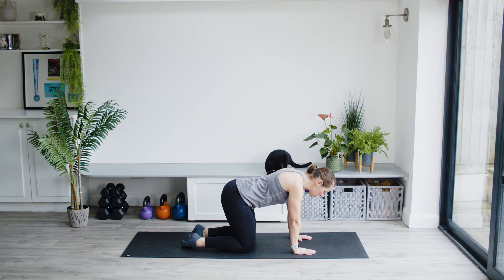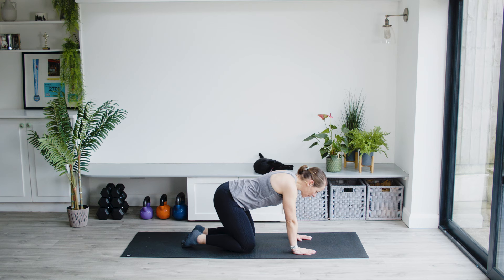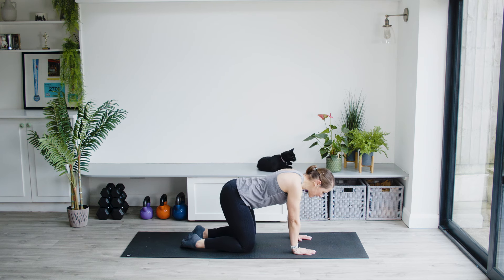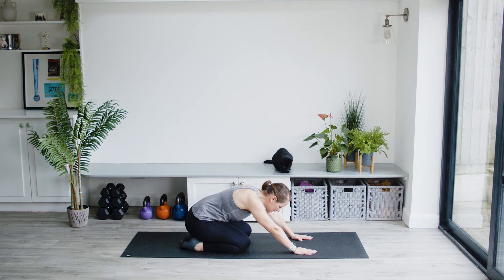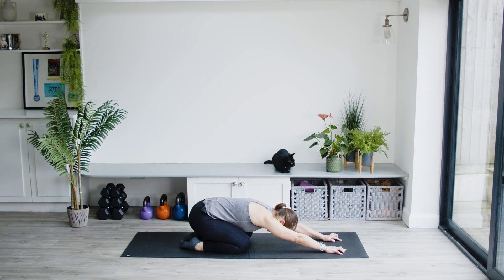Rocking backwards and forwards very slowly, paying attention to how your body feels. Not going to force anything here — just bringing the body back, sitting into the space created by the heels, and then walking those fingertips forwards. Dropping the head down and breathing, staying in the moment. Not thinking about other things you need to do — staying present, feeling the tension through the shoulders, pushing back into the heels just slightly.